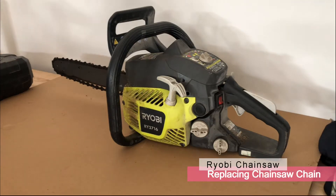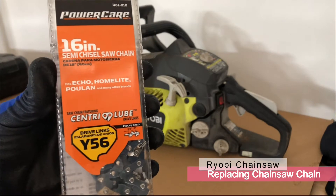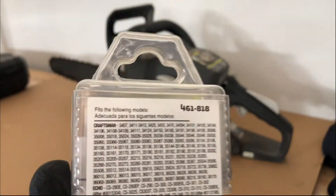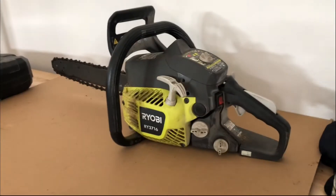In this video, I'm going to show you how to change a Ryobi chainsaw chain. I purchased this PowerCare chain from a hardware store, and if you look in the back, it's a 16-inch chain that fits a number of Craftsman, HomeLite, Husqvarna, and Ryobi chainsaws.